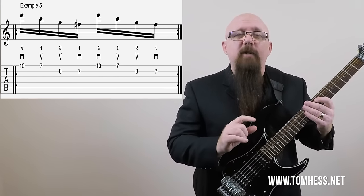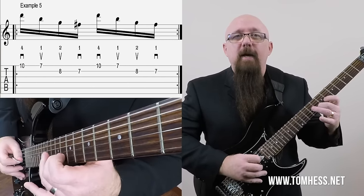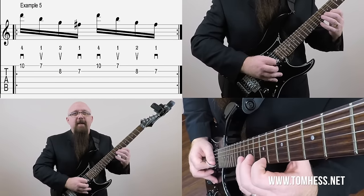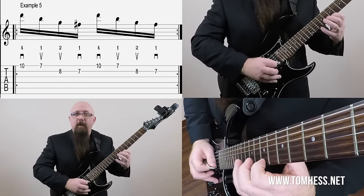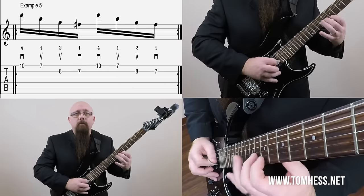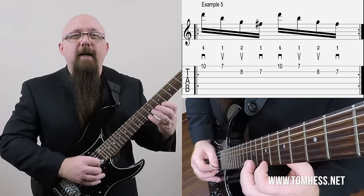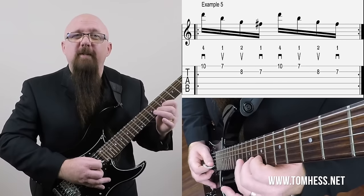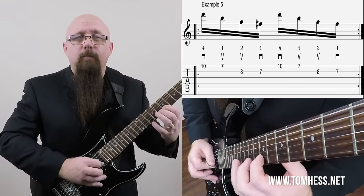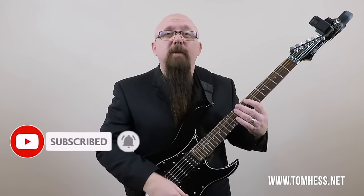In example number five, one of my favorites, we're going to move the 10th fret on the B string down to 8, using our middle finger there. Everything else stays the same — so we've got 10 and 7 on the high E string, then 8 and 7. The picking pattern stays the same: down, up, up, down, and then repeat. It's a real nice sound — this is basically outlining a G major arpeggio. A great little exercise based off the same pattern, just a little different sound.